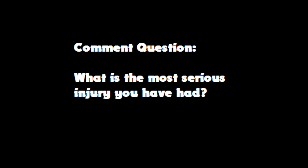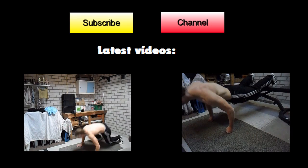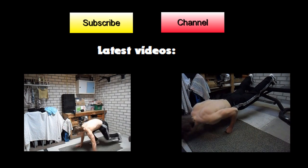The comment question: what is the most serious injury you have ever had? Leave your comments in the comment section. Subscribe to my channel for more videos and click on either one of these videos to see what I have recently uploaded. Thank you for watching and see you next time.